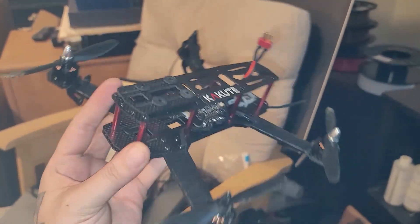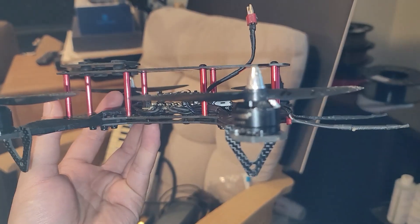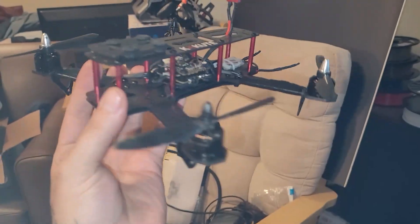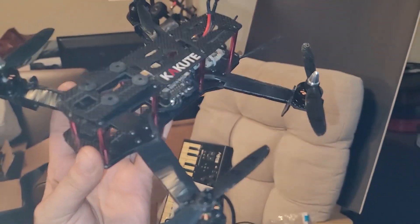I did just buy a new frame, new motors, and new pretty much everything. My main drone will be a hell of a lot more badass than this thing as soon as the parts get here. But for now, this is what I got, and this is what I'm going to beat on.